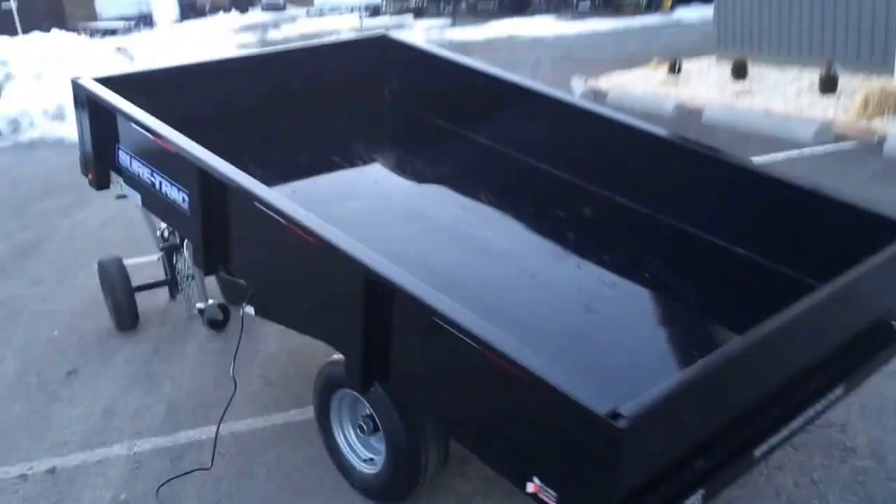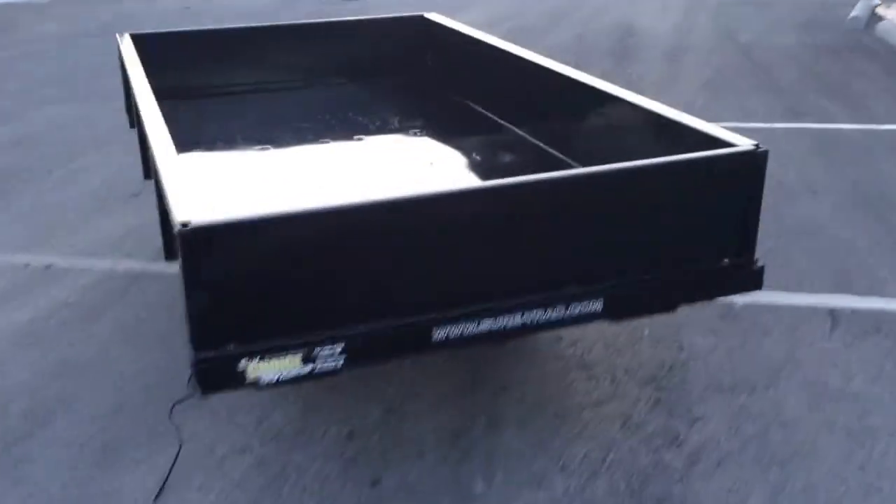One of the nice features of this particular dump trailer is the front and rear gate which pull out and act as a ramp. You can walk right up the ramp since it's got the anti-skid surface. The trailer also has a one-piece floor and four D-rings.